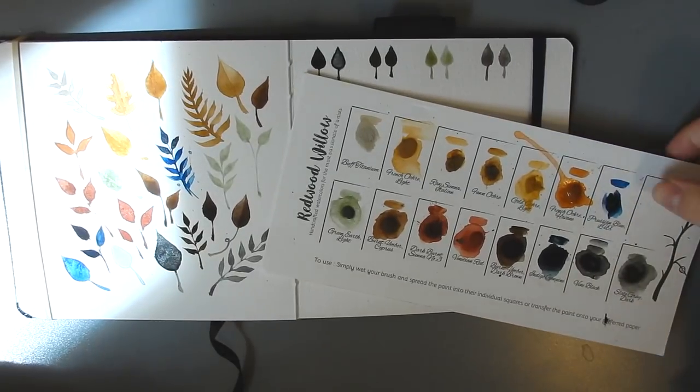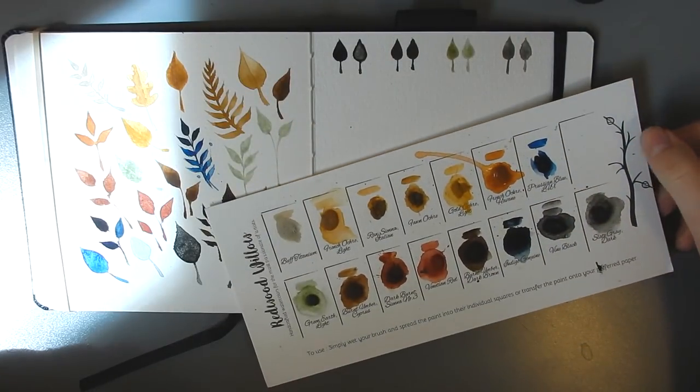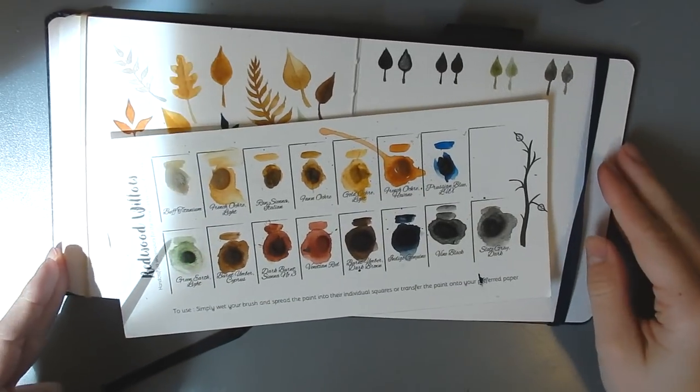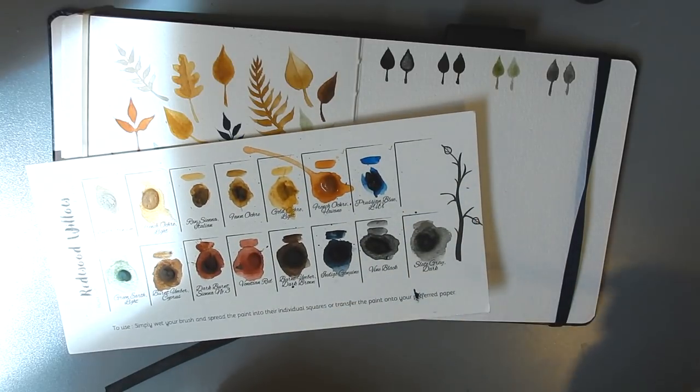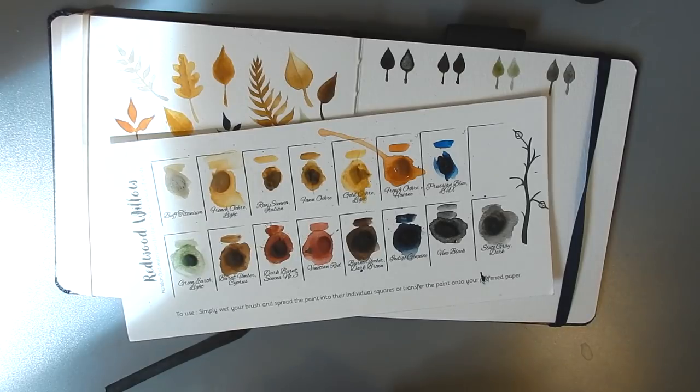I hope you liked this swatch video — it's definitely a different way of doing it and I just thought it was chill. I thought it would be nice to share this swatch card that I got a while ago, because these paints aren't super widely available for everyone to try. That's my introduction to Redwood Willow paints, and I hope you enjoyed. If you liked this video, please leave me a comment, give it a thumbs up — it really helps with the YouTube algorithm — and I'll see you in the next one. Bye!